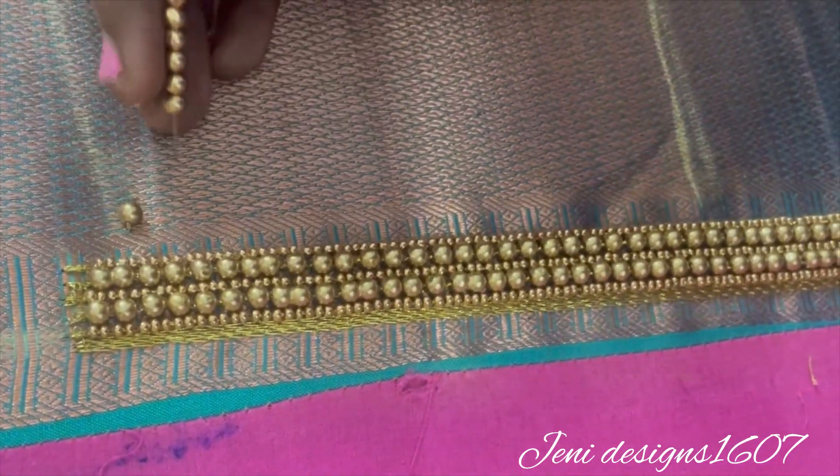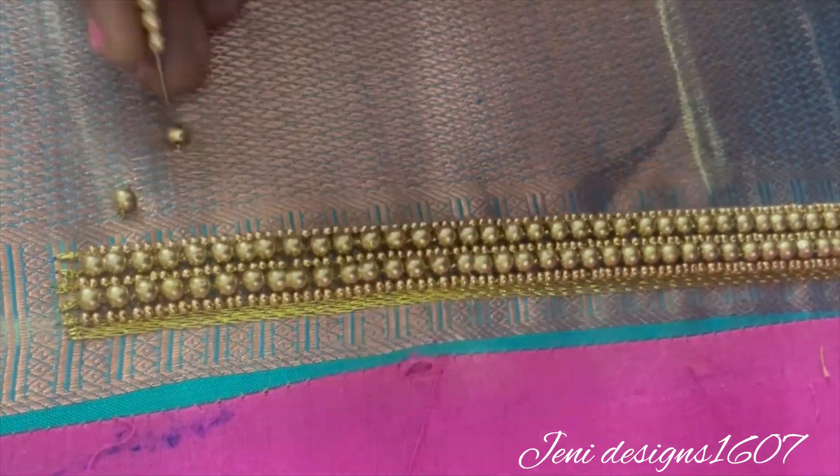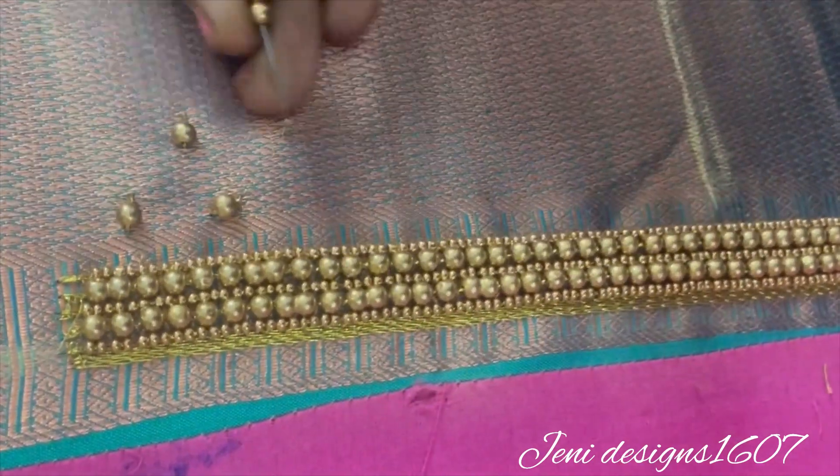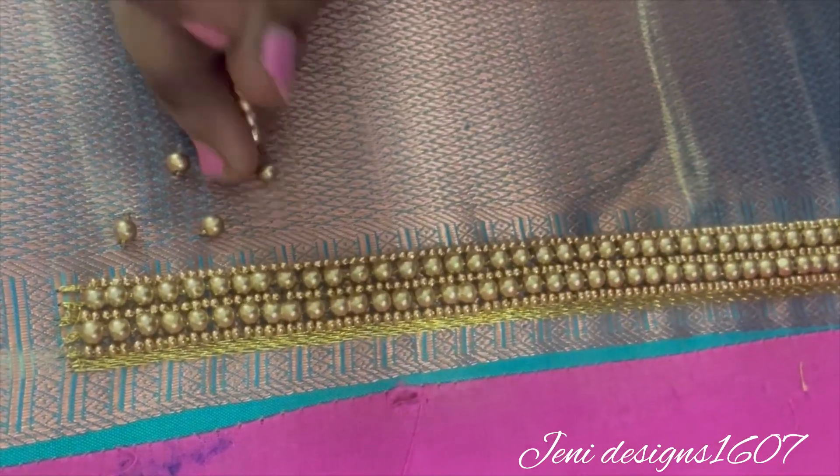This is a back neck. This is already completed. Now we work on the sleeves. This is already worked on the neck — this is a moon line, zari, chain stitch.